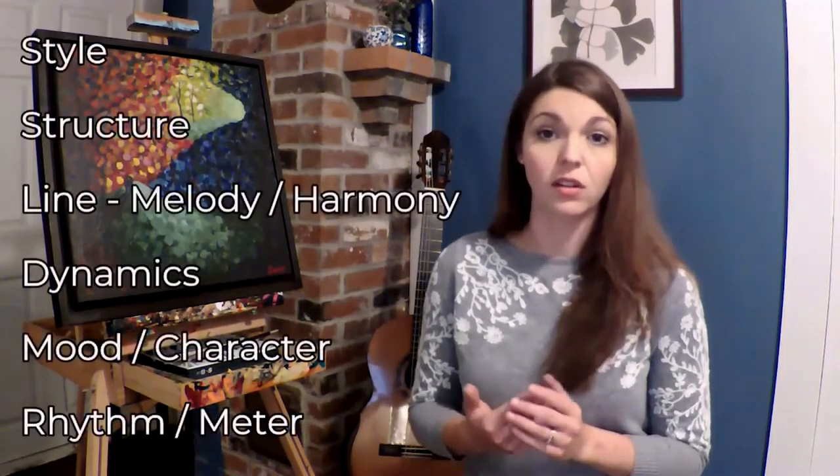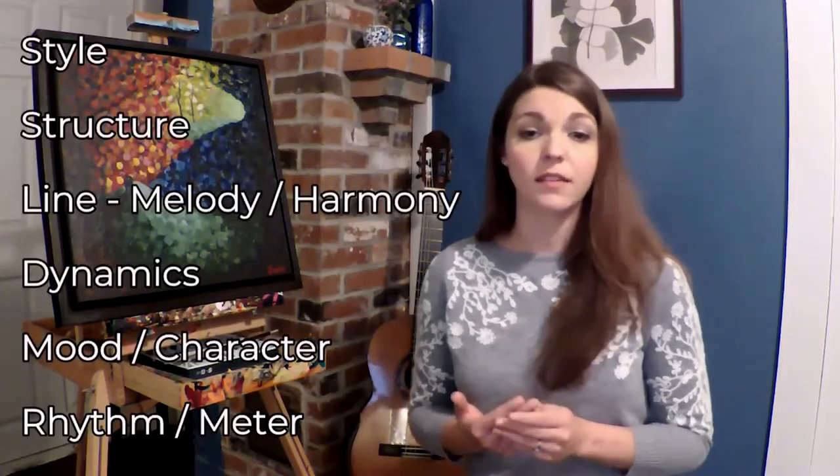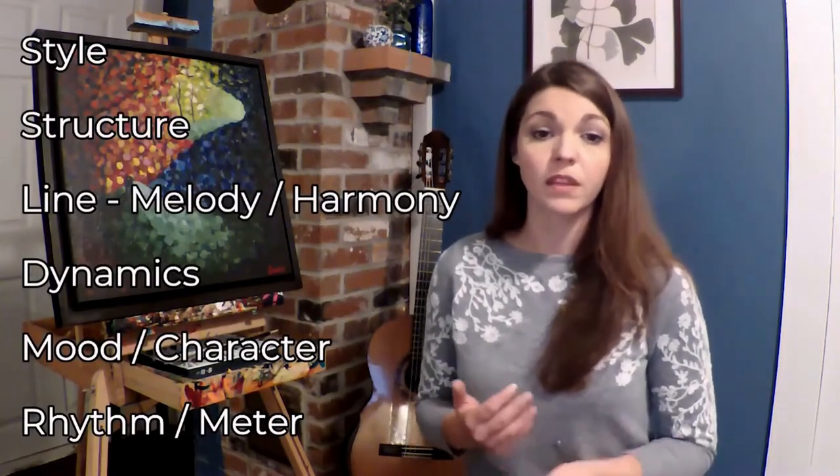The more you understand your music, the richer your interpretation will be. In order to start to apply color, we first must look at the foundational elements of the music. Color and tone help communicate and accentuate your ideas, but the player must understand style, structure, line — which is melody and harmony — dynamics, mood, character, and the rhythm and meter of the piece. Color choices allow for contrast in your music, and contrast helps to create drama, suspense, intrigue, and surprise, and really does give direction to your music. It's really the icing on the cake, but you do need to have a very delicious cake in order to appreciate that icing.